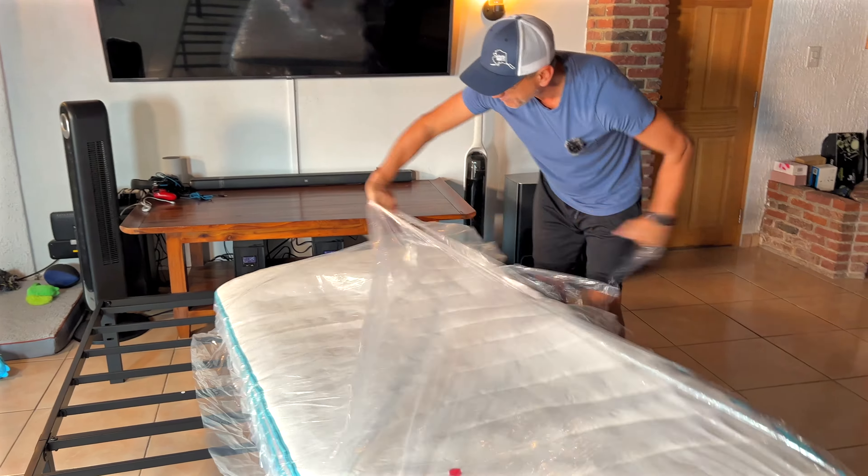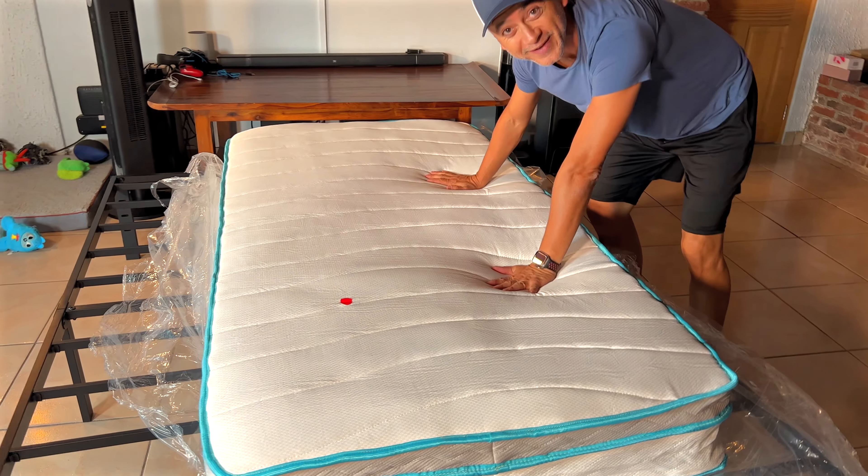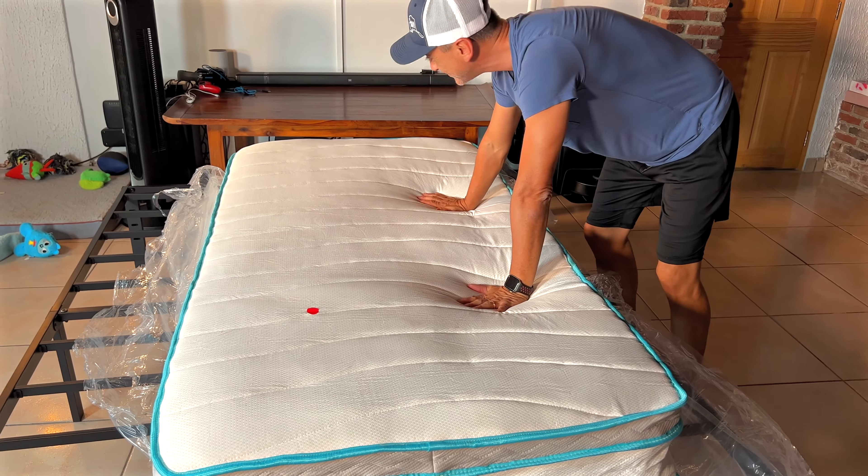They usually recommend waiting a few hours after you've actually deployed it completely, to make sure the air goes through the entire mattress. I can hear the springs and I feel that nice cooling memory foam. This is super comfortable, this is very nice.